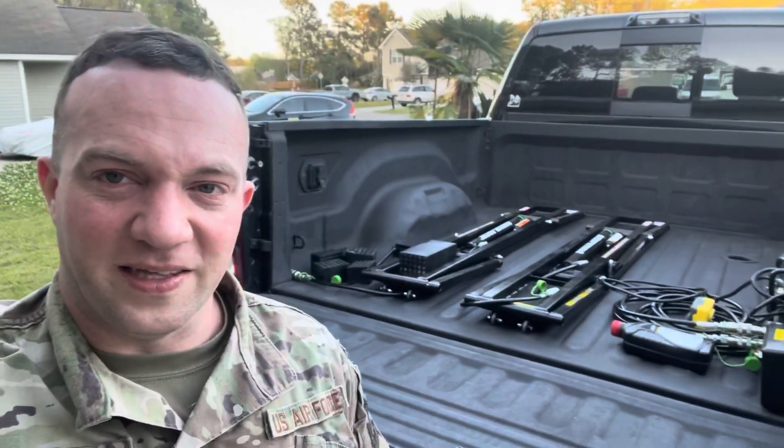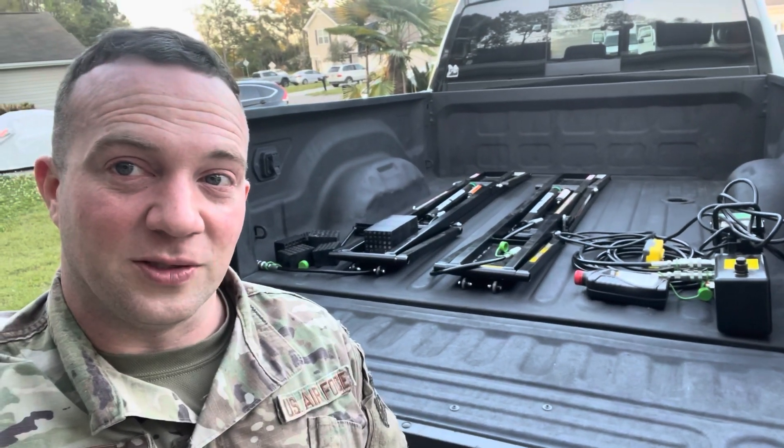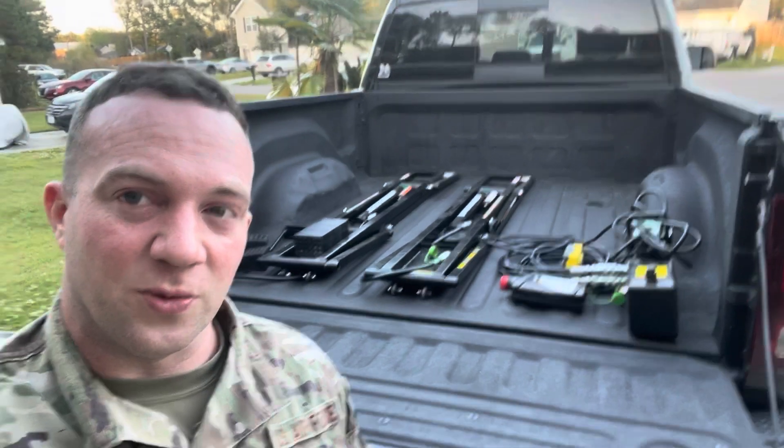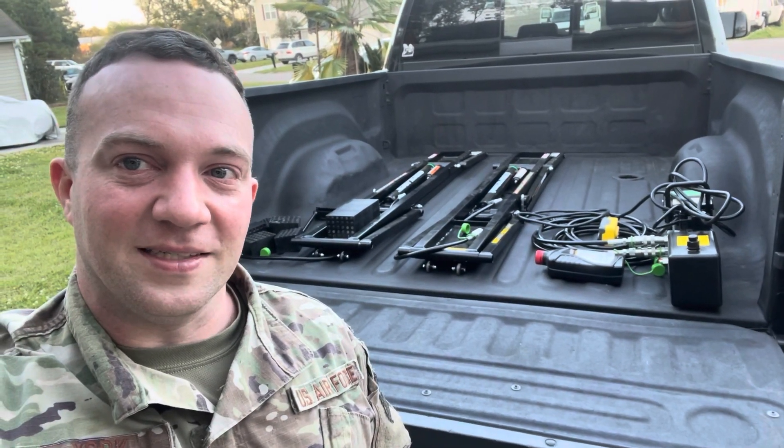I ended up picking up QuickJacks — got about six hundred dollars off the retail price. The guy bought them for his golf cart; apparently they were too big for his setup, what he was trying to do with it. I picked these up for a great deal, so I'm about to unload these off the truck and get them under the car — let's check it out.